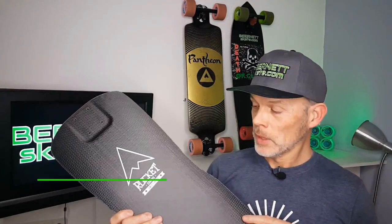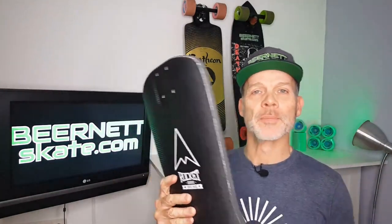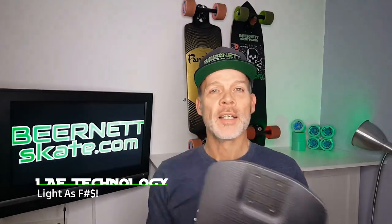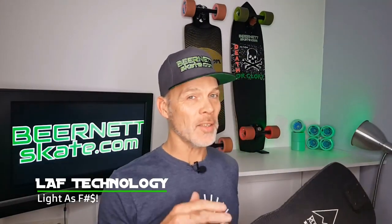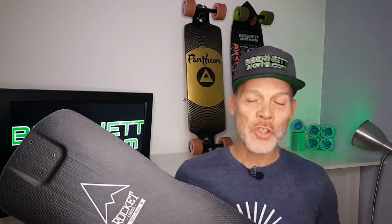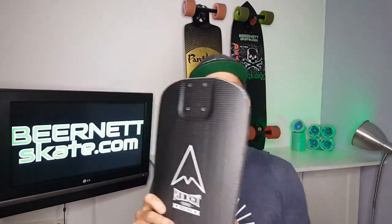The Rocket longboards are made in the Swiss Alps. They deliver the highest quality possible, and that is what you can see on their decks. Innovation is one of their main goals when they develop new shapes. One of the latest innovations used in this Exodus is the LAF technology. LAF stands for Light As Feather.